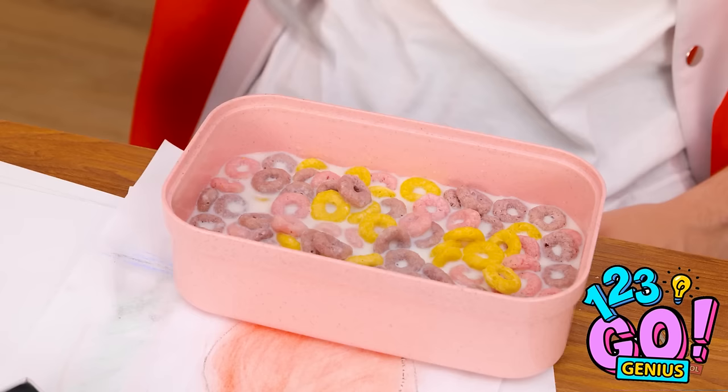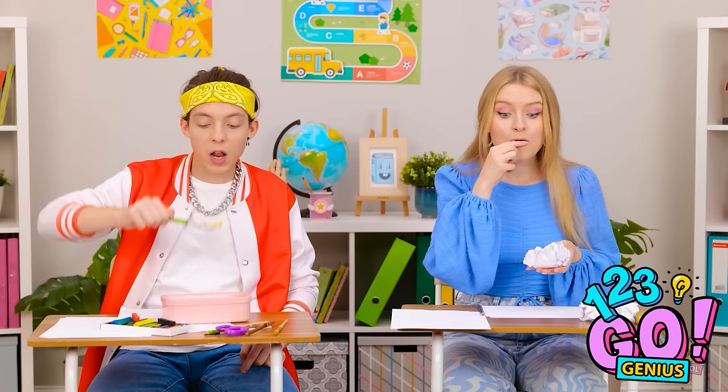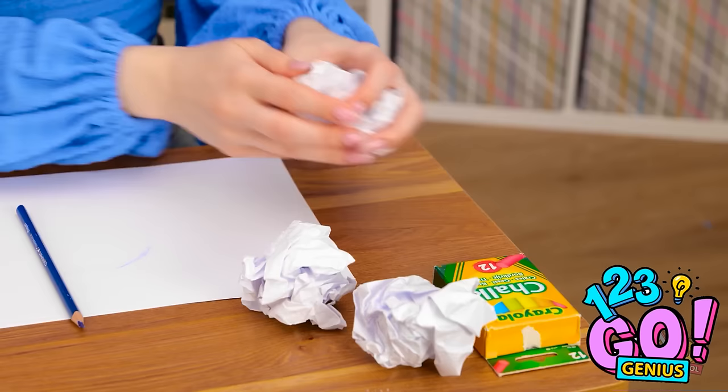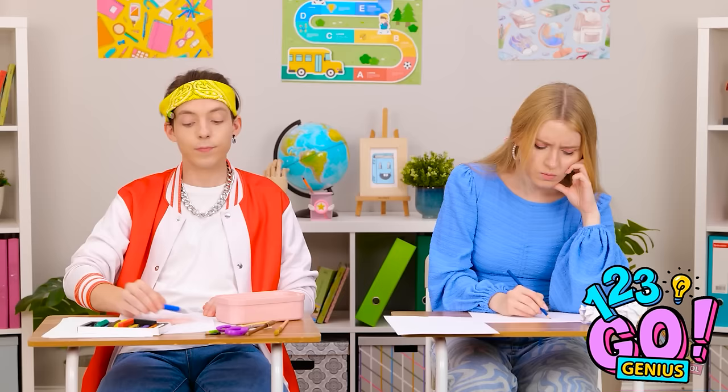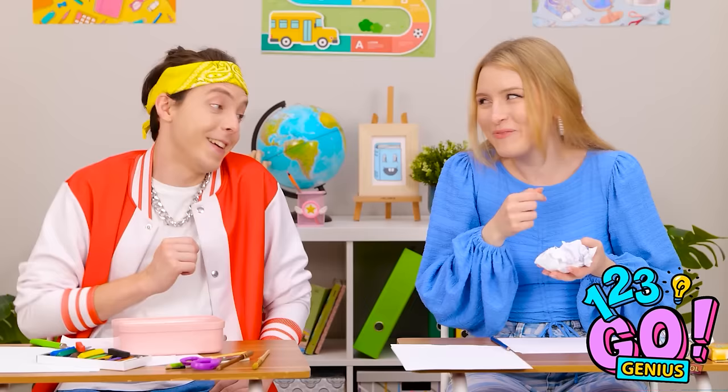Hope the teacher's not looking. Mmm, wow, so smart! Maybe class isn't so bad. What's going on back there? Just drawing, sir. Okay. Give me some of those — so good, right?